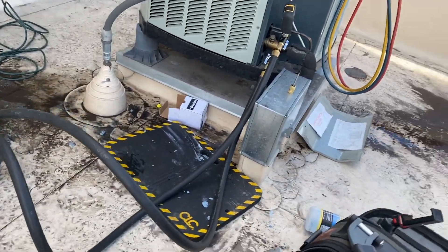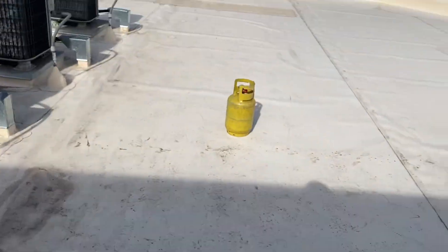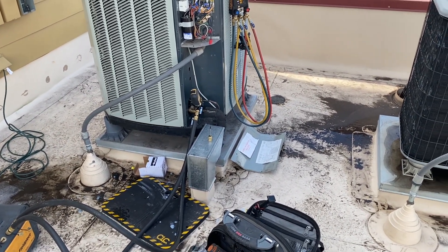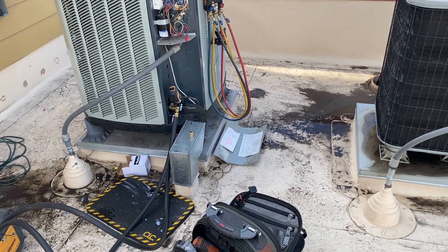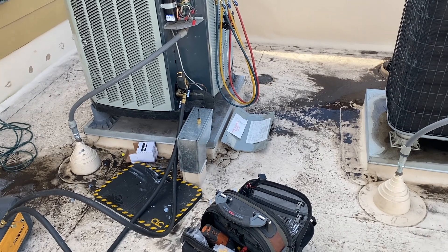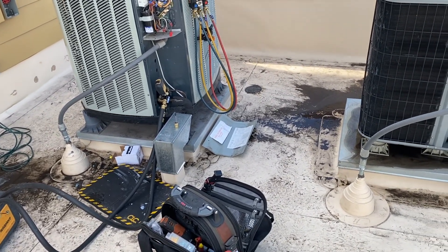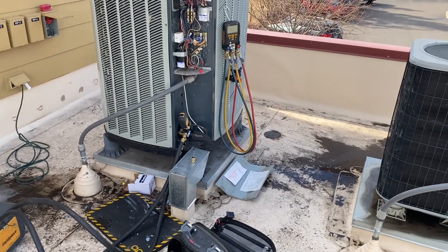Normally I'd want fresh refrigerant, but the customer doesn't want to do it, so I have to put the dirty refrigerant back in. I did test it — no acid, so at least there's that. I ran it through a filter line dryer during recovery to clean it up some. We've got about 10 pounds and the system holds 9 pounds 4 ounces, so it has its full charge. Personally I'd prefer fresh refrigerant, but oh well.